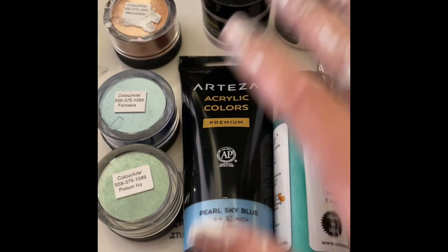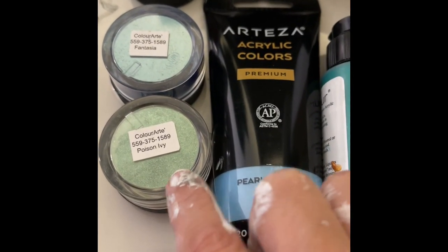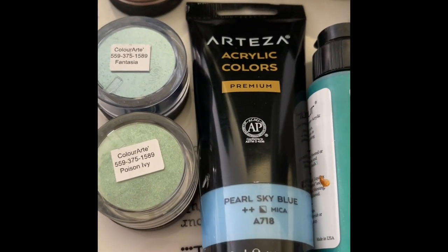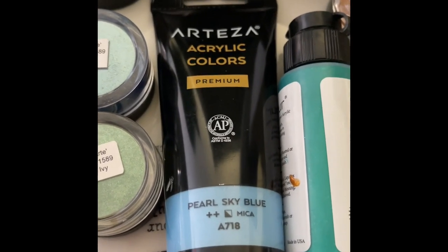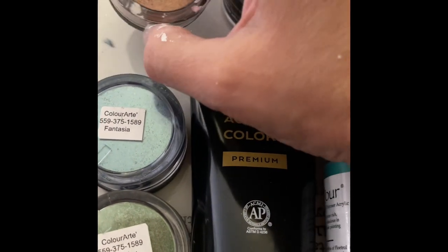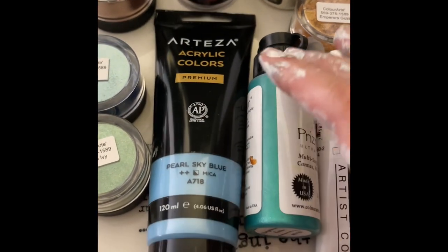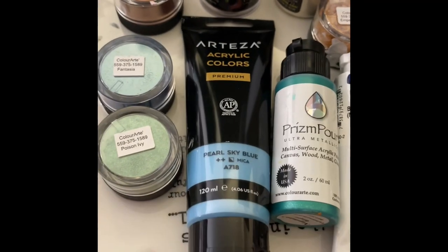These are the pieces I made today and these are the colors. And then Poison Ivy and Fantasia from the most recent set, which is Summer Sequence — it's limited edition, lovely color. Marmalade is a beautiful color. So these are the colors I used today, more or less, and yeah, more than this.